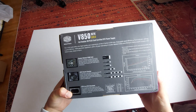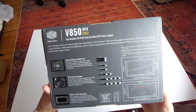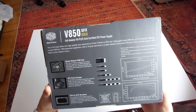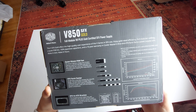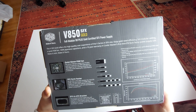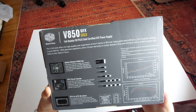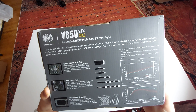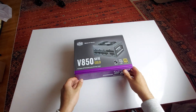Looking at the included cables: there's a 24-pin ATX, an EPS 4+4 pin, and another EPS 8-pin for the CPU. It also has PCIe 6+2 connectors — two of those — along with two SATA cables, and what appears to be a Molex connector as well. Let's open this up and see how it looks.